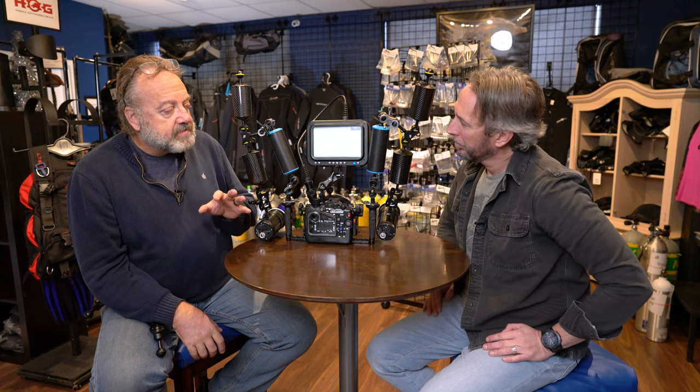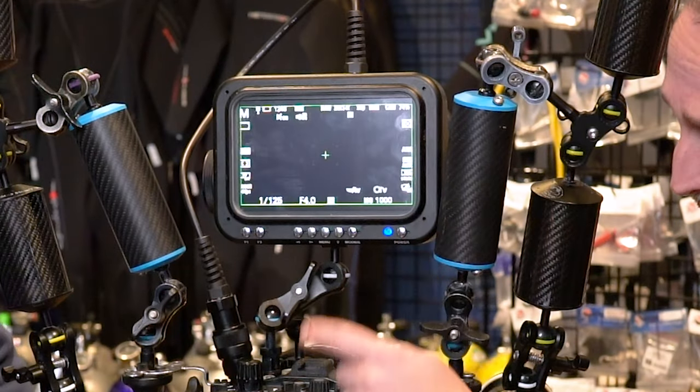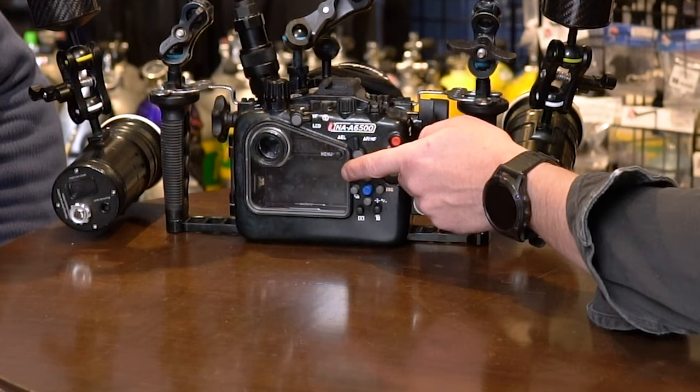The last part has to do with brightness — this thing is super bright. A lot of times with traditional units, you needed a sunshade or something on top to see the screen. There are no issues at all, even in direct sunlight, with picking up the color and vision. And just look at the difference in the size of this screen compared to what you have in the back of the housing.